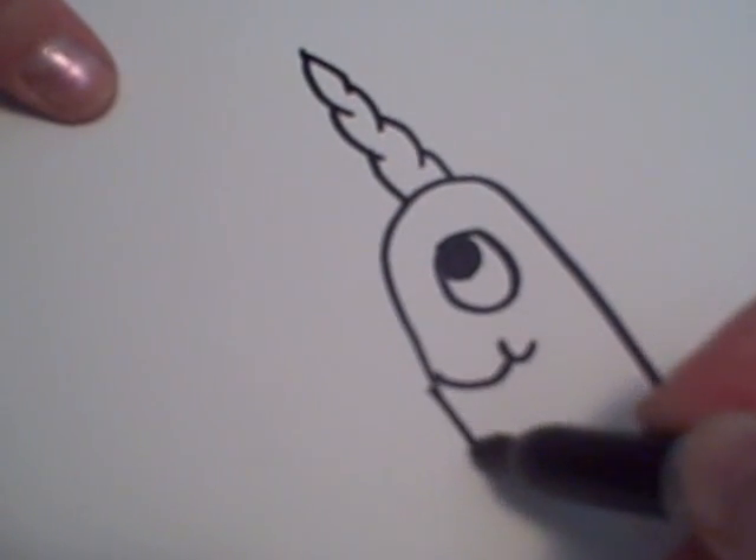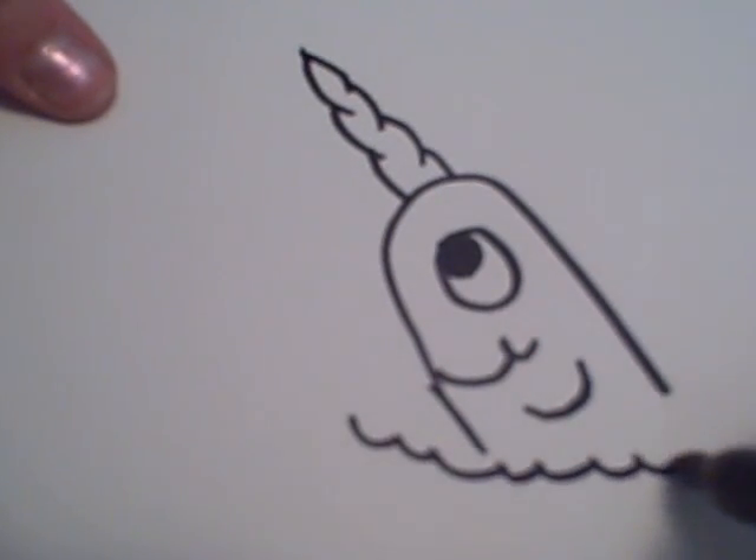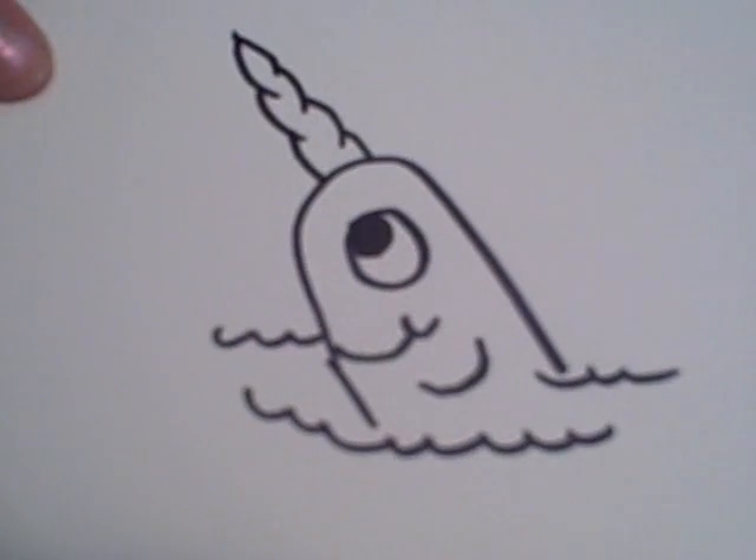Then you draw a fin and some waves, to make it look like it's swimming in the ocean.